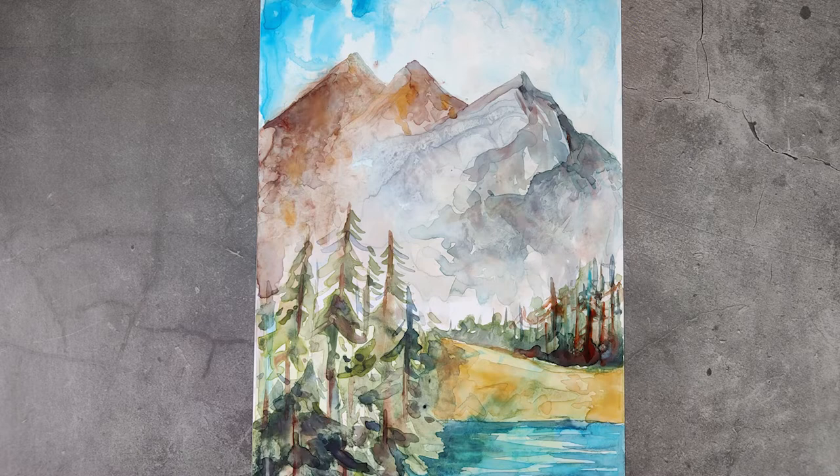Our finished piece is a richly layered landscape with areas of unexpected depth and texture.